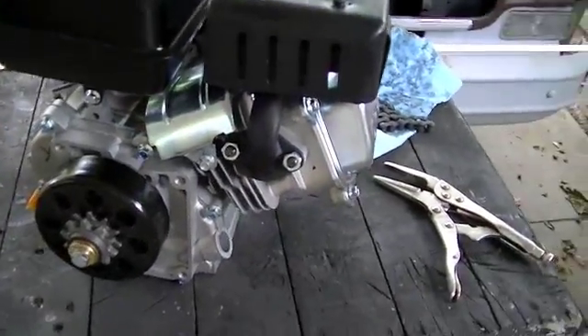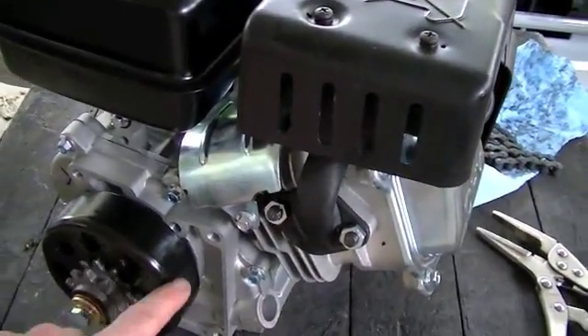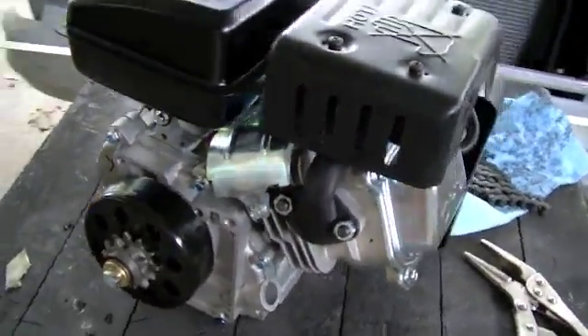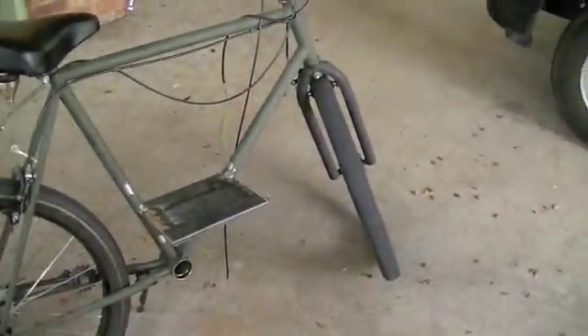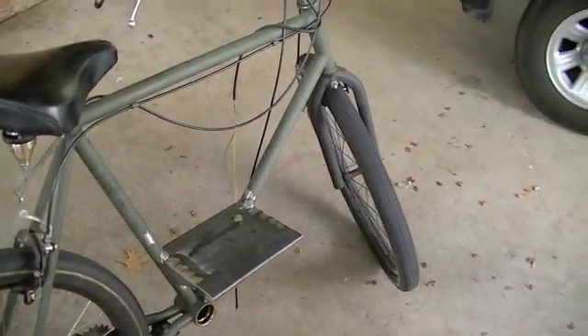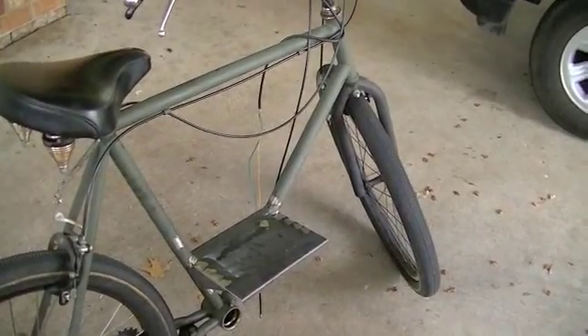It's just not worth replacing that output shaft because it is the crankshaft of the engine — you just go get a new engine. So anyway, today we're going to be putting this engine on the engine plate, get it mounted, get some bolts in there, and get it all lined up.